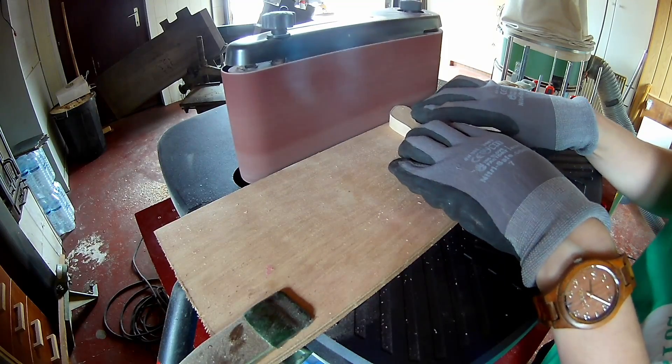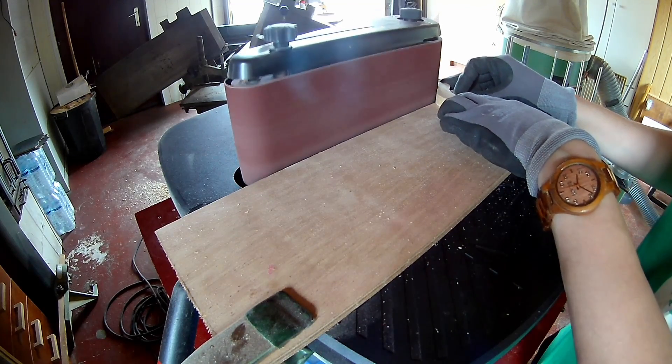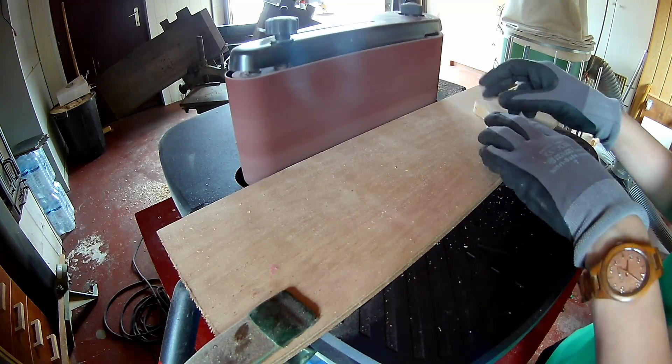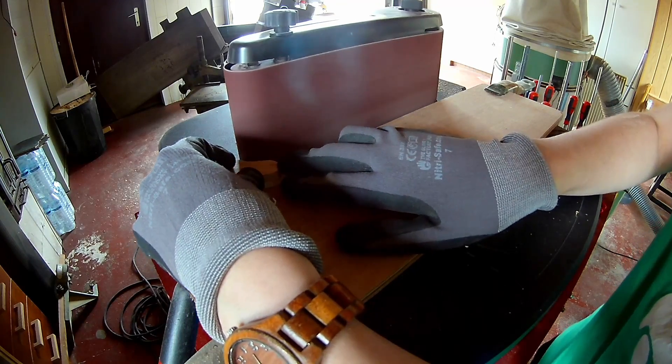Sand everything smooth on the belt sander. I will be uploading another miniature vehicle, but it takes some time. For the moment I'm focusing on making 100 toys for charity this year. I will be making a Mercedes, so stay tuned.